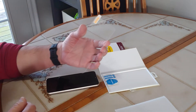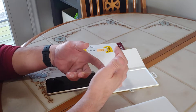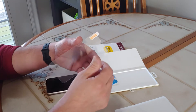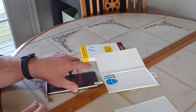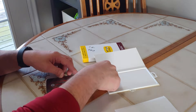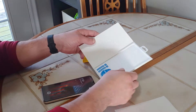On the screen protector, you're going to see a tab. This tab helps to remove the plastic film. The tab side is going to be against your phone, so the other side is the top — the side you'll be touching and using on your phone.